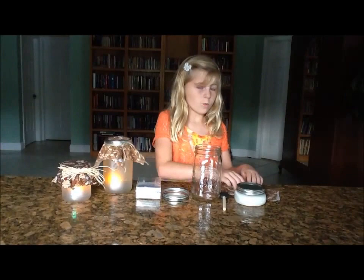Hey guys, Family Girl here. Today we are going to make jar lanterns.